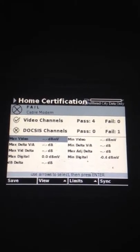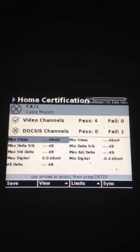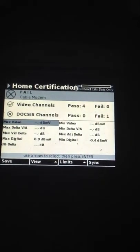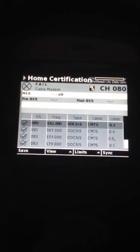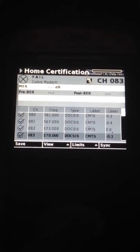And there you had it — it displayed our results. It shows all of our signals. It says all our video channels passed and our data failed. So if you want to check and see exactly what passed on the video, you can go here. And you can see that it was measuring negative 0.2, 0.4, 0, and 0.1.